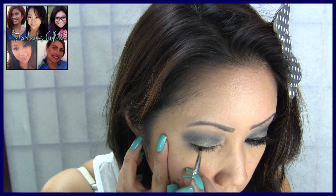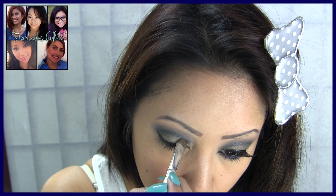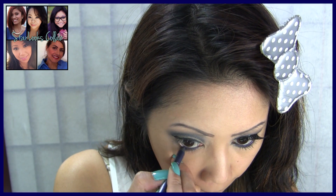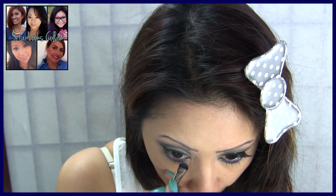I'm lining my eyes with a black gel liner and flicking it out a bit for a cat eye look. Then packing on a little bit more of the shimmery taupe shadow to clean up the edges. I'm lining my bottom waterline with a navy blue pencil and setting it with a little bit of the navy blue shadow in Disarray.